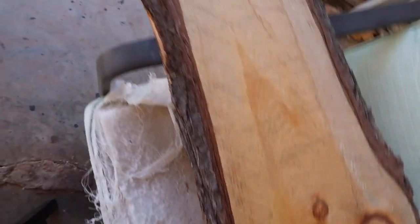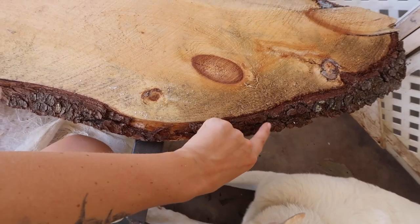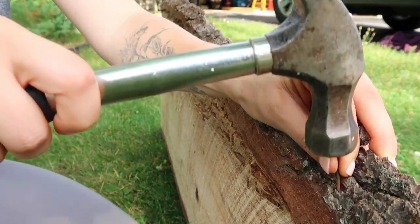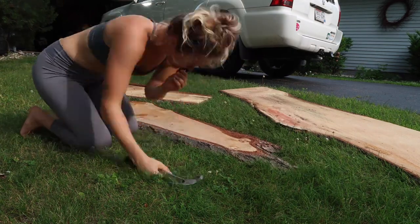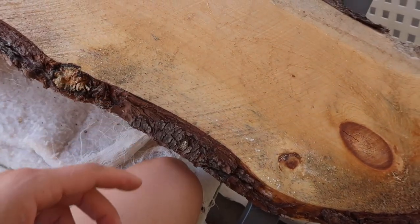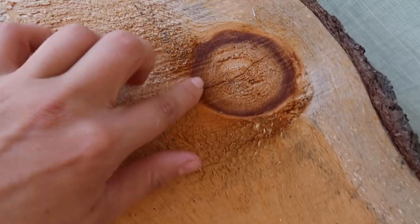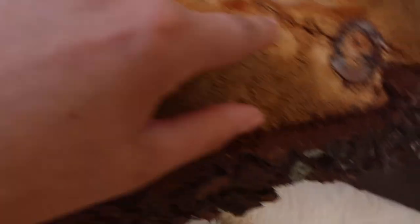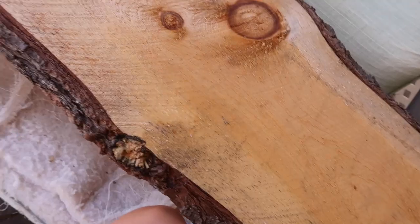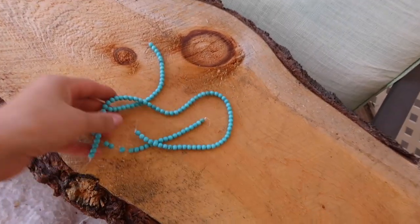Say hi, Akilah. This is my live edge slab here. When I first got this, I used some brad nails to nail in the bark so that when it dried, it dried to the wood. With that being said, it's still pretty vulnerable, so I'm going to take care of that today. And if you notice here in some of the knots, there are some cracks — a nice big crack here, a nice crack here.